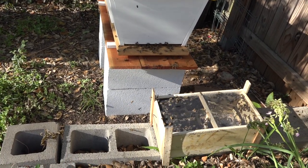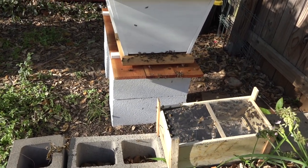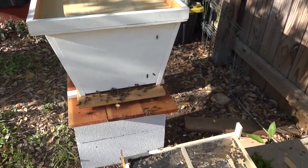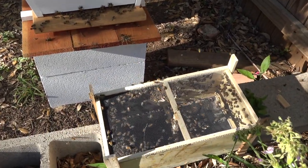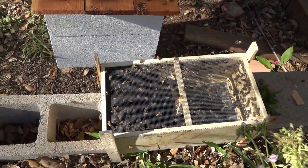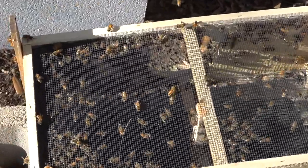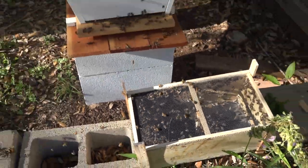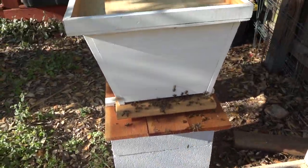This is their new home, and the remaining bees that are in their old USPS box already know where they need to go. There are bees fanning the scent of their queen out of the hive so the other bees know where to go. And most of them already know they need to take off and find their new home.